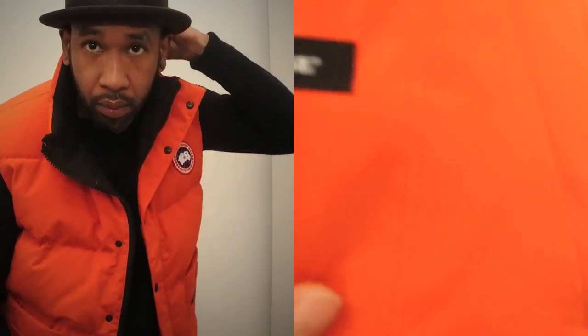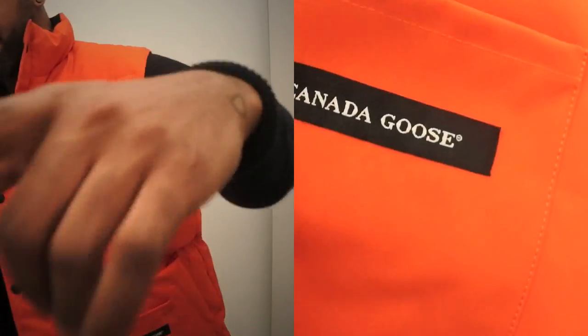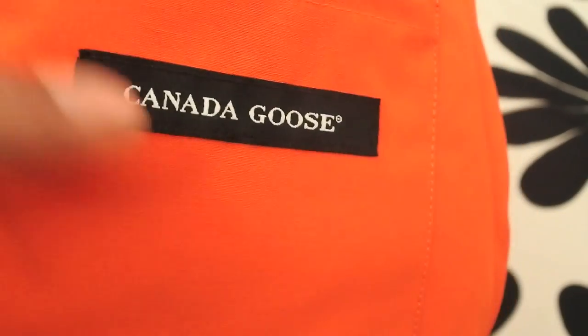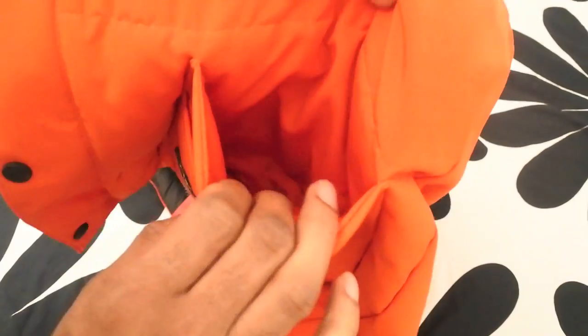Looking at some of the other detail, we've got 'Canada Goose' printed at the bottom there. Not really sure why we need that to tell us it's Canada Goose — it's a bit evident. I think maybe they just thought they needed to put more information to let people know.